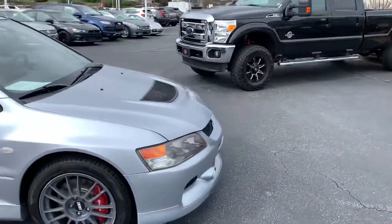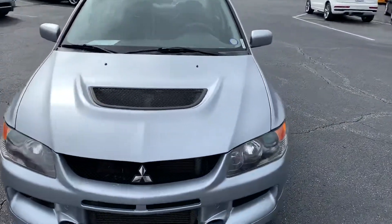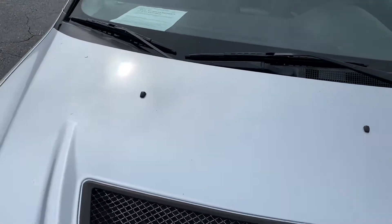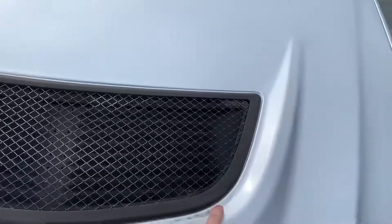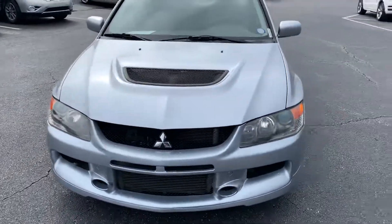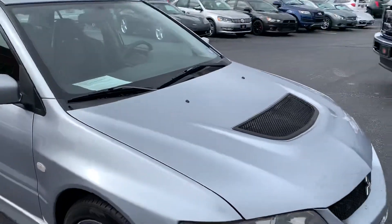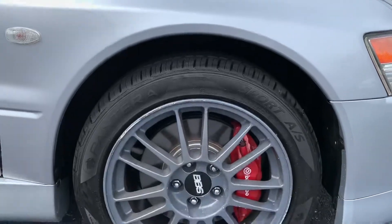Just do a quick walk around then we'll do a close-up. Excellent condition, it's a little dirty. I'll have this thing cleaned up for you on Saturday when you come. I've got the 17-inch BBS's with the Brembos.